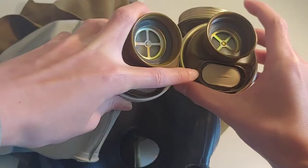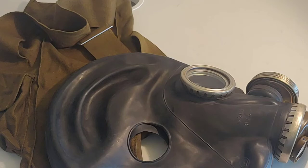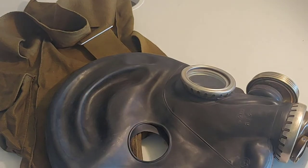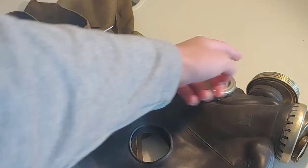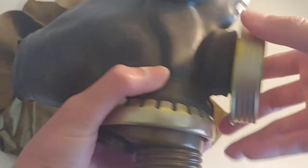You can see the snouts are just the same. This one is a bit better I think. The lenses are the same — you just have the ear cutouts and the voice diaphragm.